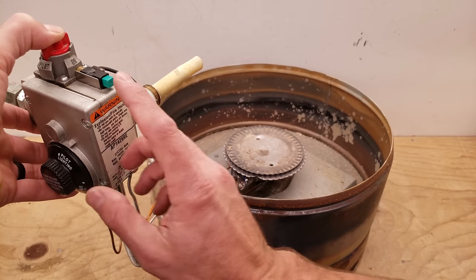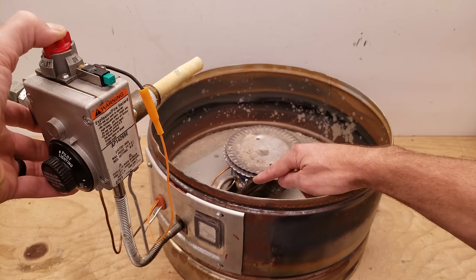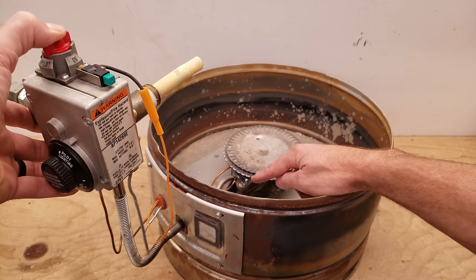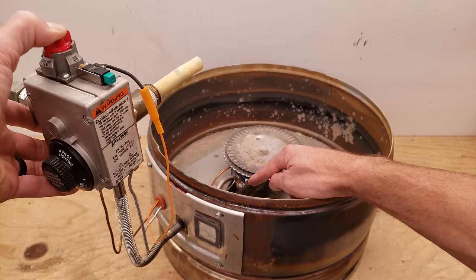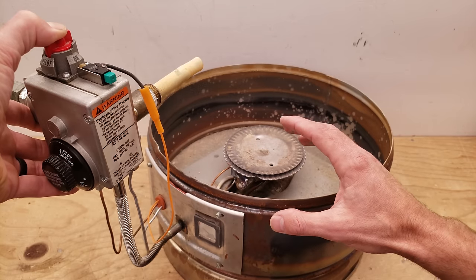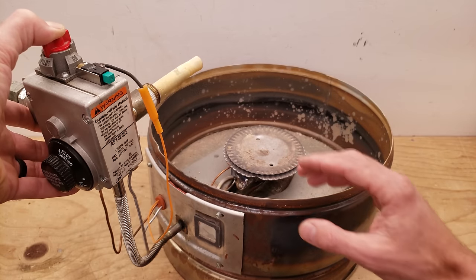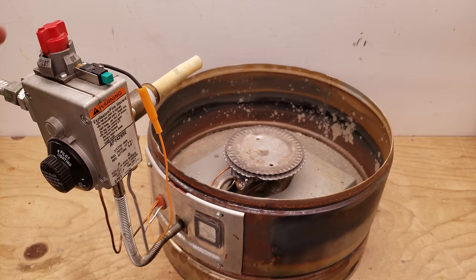Look right down here. You now have a flame lit but it is burning very clean — it's blue and fairly clear — but it is enveloping over the thermocouple. I'm going to take this assembly apart and show you up close images. What I wanted to show you first is you're going to let up on this button after about 30 seconds to a minute.